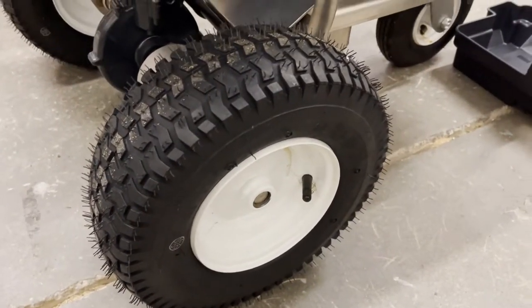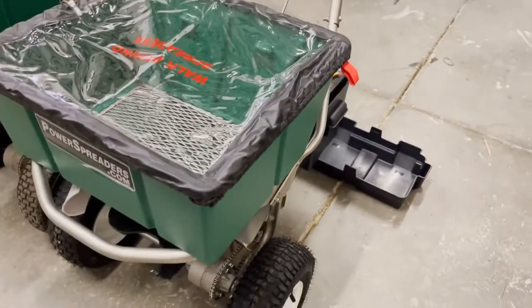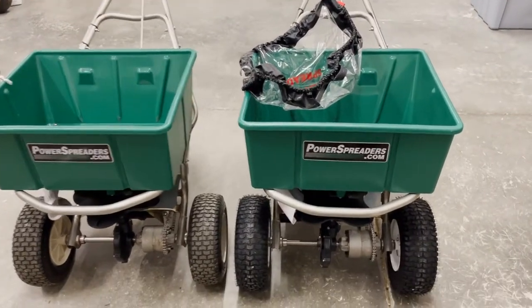The metal wheels are just going to be a little stronger, and this particular spreader is probably going to work every day, five days a week. This spreader here also comes with a cover, which you can add to any of these parts. The difference in the agitator — that agitator versus that one — that would come with the cover. That's the two electric spreaders that are available.